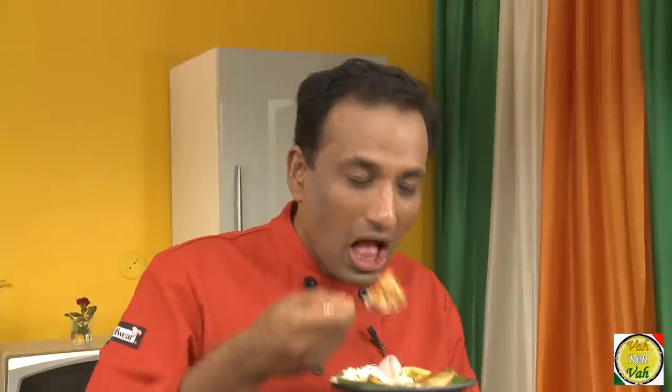Dear friends, do not forget — Vahrehvah is all about inspiring others to cook. So please post your recipes and cooking tips so others can benefit from your great cooking. Thank you.